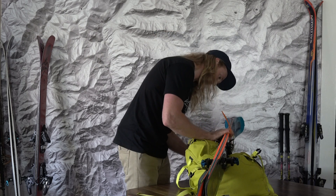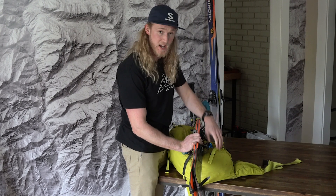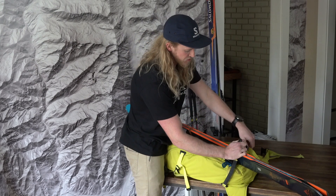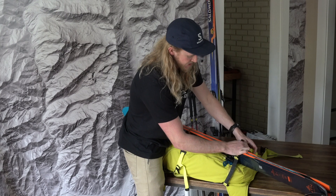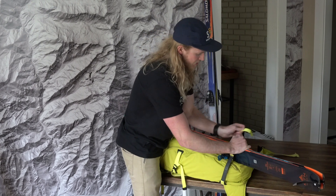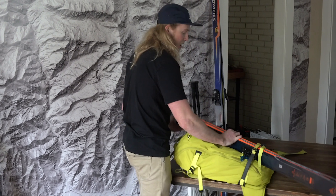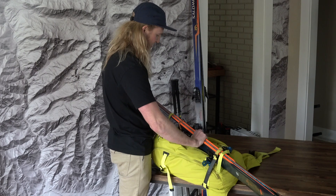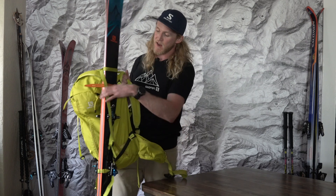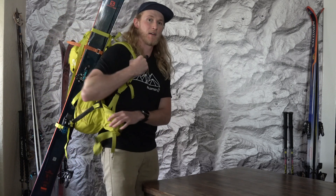I like to clip and tighten the top strap first when doing a diagonal ski carry, especially with a big strap like this. For the bottom strap, I put it right underneath the heel pieces of the bindings — that ensures the bottom strap carries the weight of the skis. After tightening the bottom strap, I come back to the top strap and tighten that a little more. The bottom strap carries the weight of the skis right underneath the bindings, and the top strap pulls the skis away from your feet for a nice secure fit.